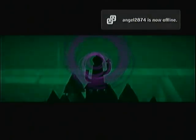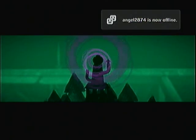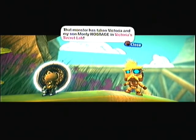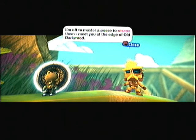Oh no, that's not good. I'm definitely going to need to help her with that. And so that's the point of my adventure — we're going to be saving Victoria. I must have taken Victoria and my son Monty hostage in Victoria's secret lab. I'm off to muster a posse to rescue them. We go to the edge of old Darkwood.